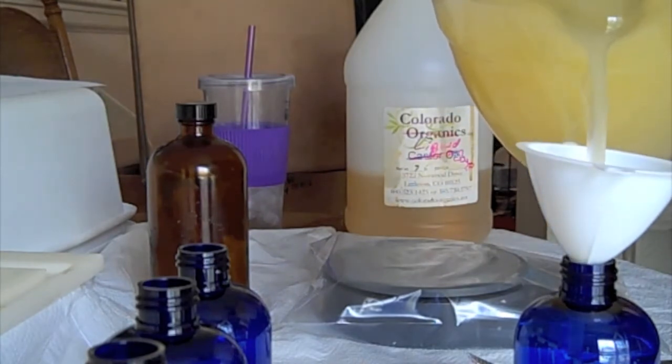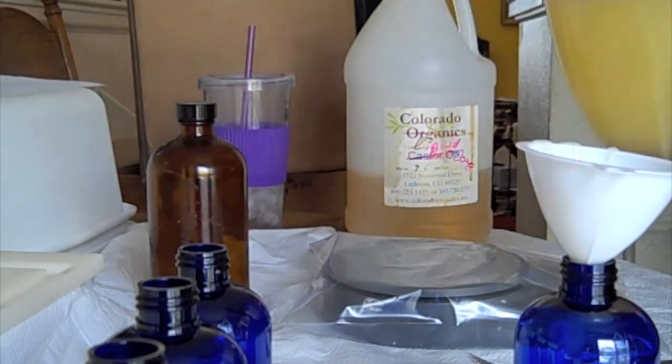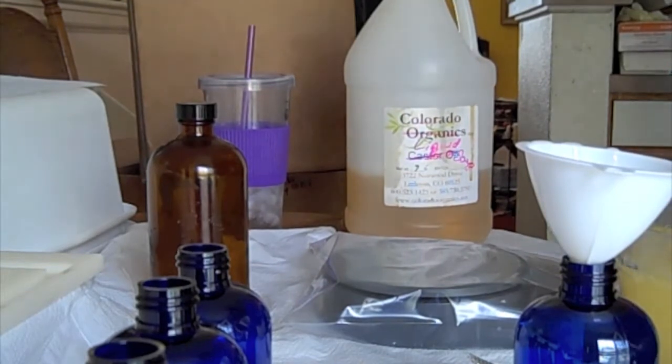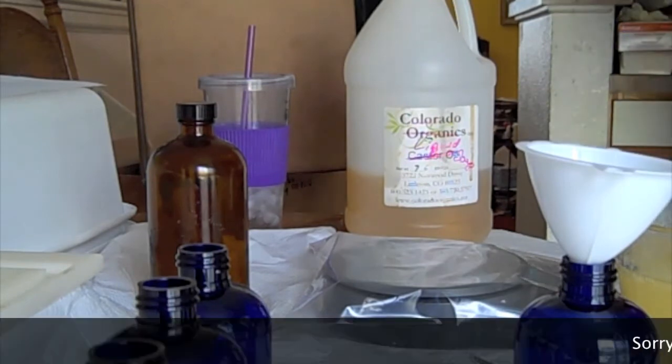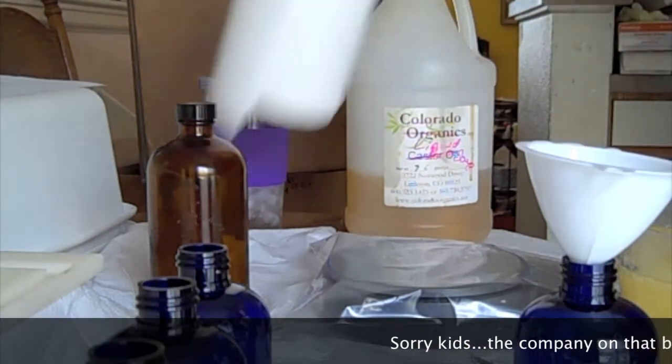I don't know if you can see it happening — there it goes, right down the side of the pitcher. Oh, that's lovely. I wonder where the paper towels are. Are there any paper towels? Anybody? Bueller? Paper towels? Anyone in the kitchen? Yes, thank you — I found the paper towels.